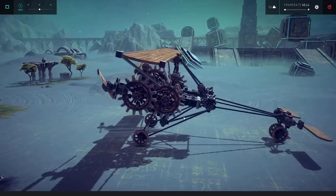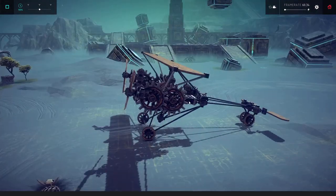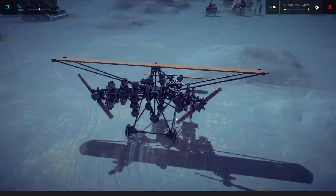All right guys, I am back. We have something that looks remotely plane-like - kind of, sort of, like a crazy steampunk-looking plane. I don't know if this will actually generate thrust or not, to be quite honest.